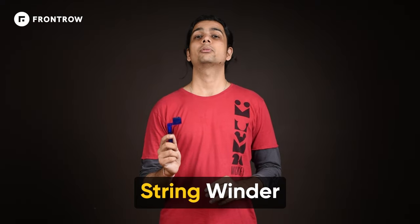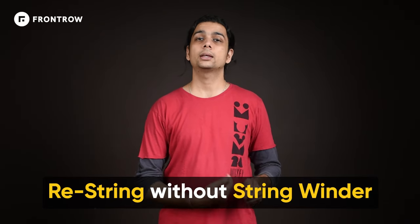Hello and welcome to a new lesson. As you have seen, we had to change the strings. One thing to keep in mind is that if you have this tool, which we call the string-winder, before you change the strings, then your life will be less miserable. We thought we don't have a string-winder, so today we will show you how the string-winder is used to change the strings.